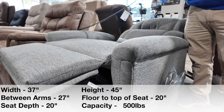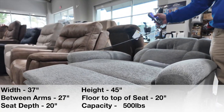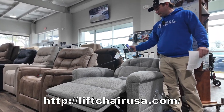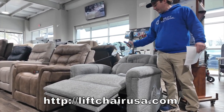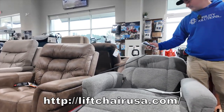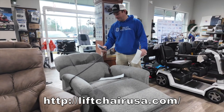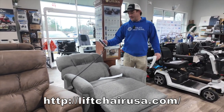This is in zero gravity currently. Then I can press the sleep button and put it in a sleep position — bring the back down. This would be your sleep position, and then you have your TV watching.